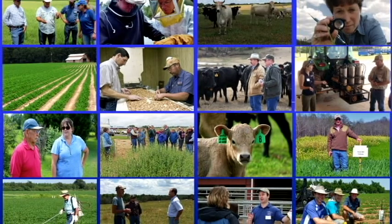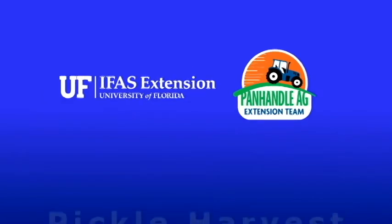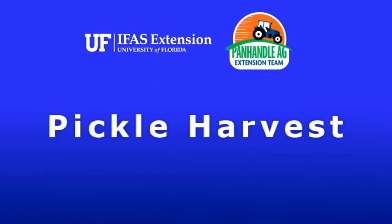Welcome to another agricultural education video brought to you by the University of Florida IFAS Extension Panhandle Ag team. Today we will look at a pickle harvest.